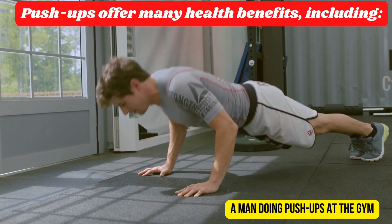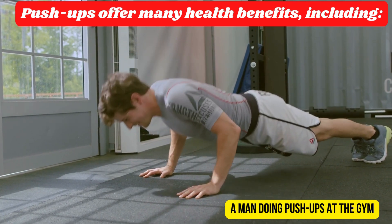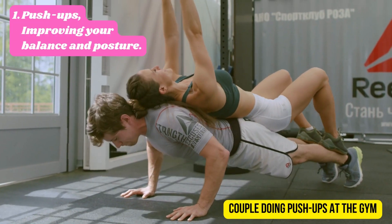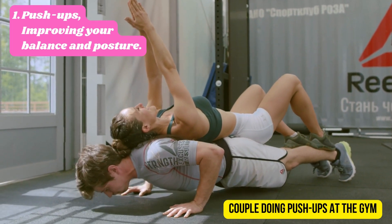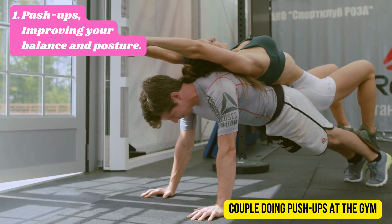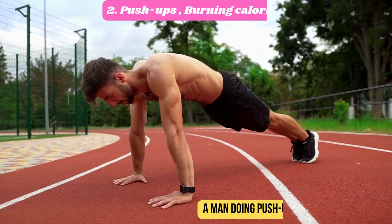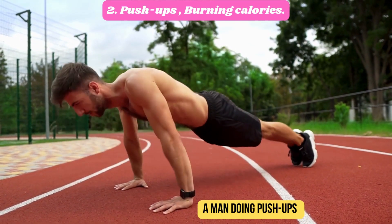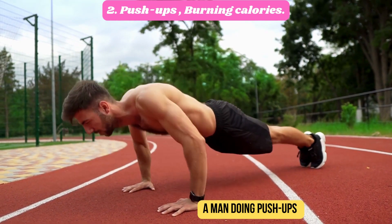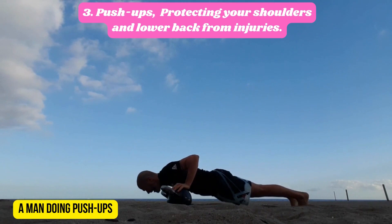Push-ups offer many health benefits. One: push-ups improve your balance and posture. Two: push-ups burn calories. Three: push-ups protect your shoulders and lower back from injuries.